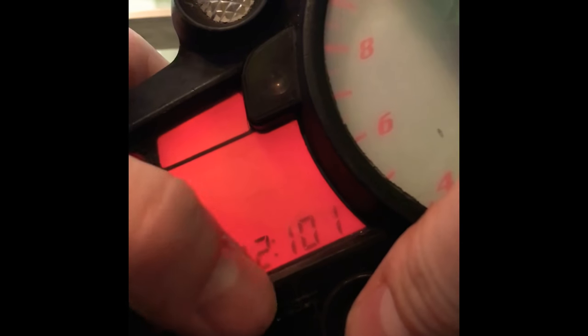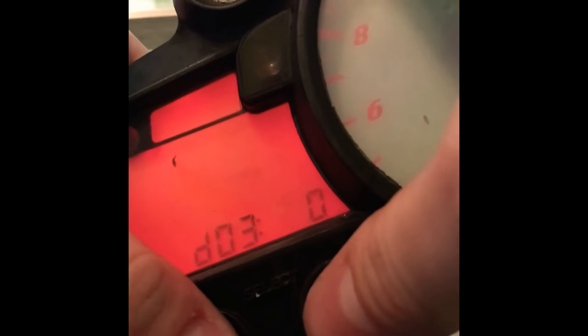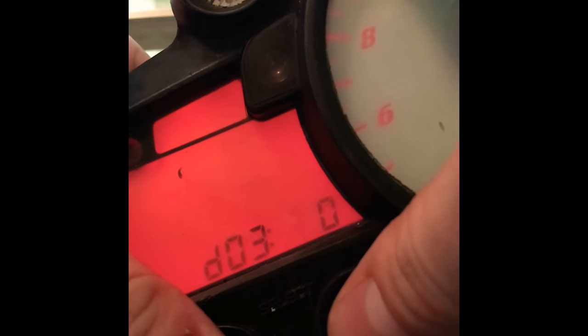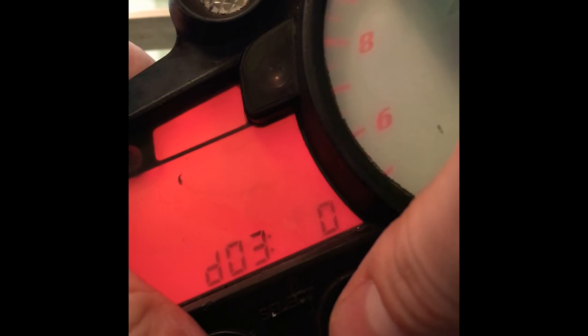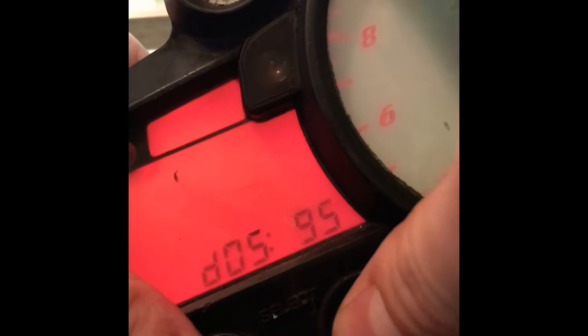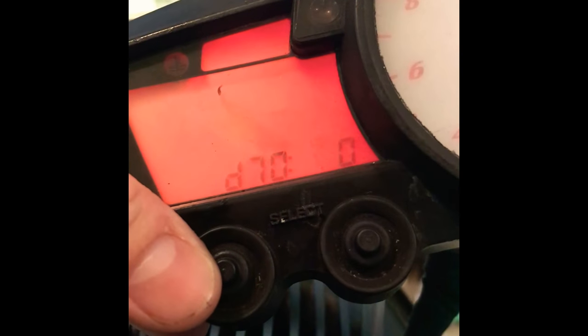Number two I believe is a temperature reading of some kind, and so on and so forth. If you look it up in the manual it'll tell you what each of these diagnostics is. If you don't have a manual, I'd recommend downloading one. The folks on the R6 forum are very helpful and a lot of them have keys to these diagnostics, so they can tell you which diagnostic does what. If you have any problems or you're looking for codes, I recommend going there. Anyway, now you know how to check the diagnostics on your R6 — good luck, thanks for watching.